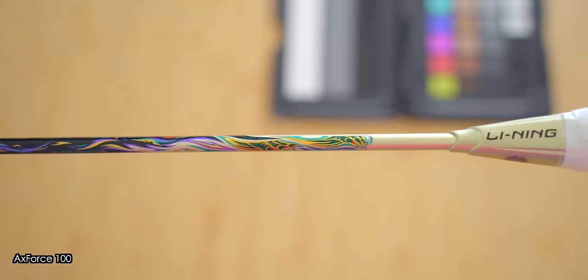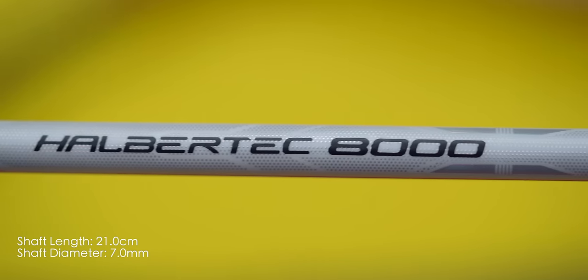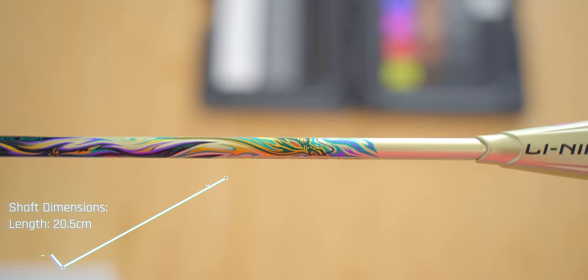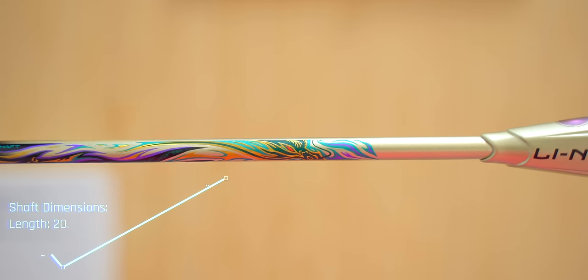On a side note, I've consistently measured 0.2 or 0.3 millimetres thicker than what Leaning has marketed on many of their rackets, so one of us needs calibrating, but there's certainly some consistency on both sides. Shaft length was 20.5 centimetres, which is similar to the 90 Dragon, but the 90 Tiger was half a centimetre longer.